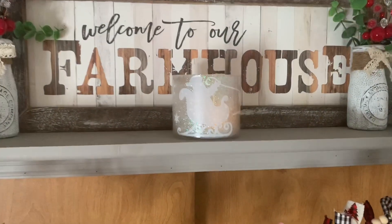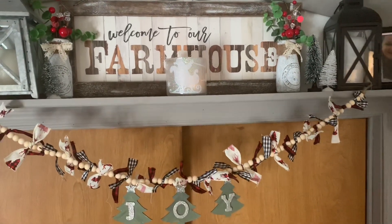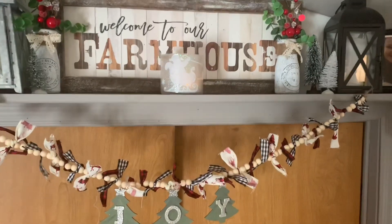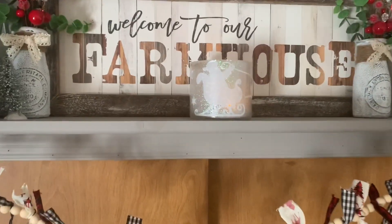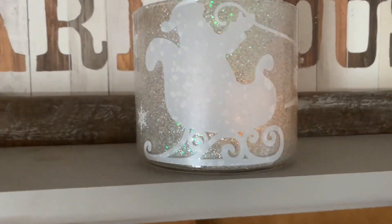For those of you returning, thank you so much for coming back — I appreciate every single one of you. So for today I have this beaded garland as well as this old candle jar upcycle. I had a few laying around and I wanted to make some Christmas decorations with them, so with all that being said, let's get into today's DIY.